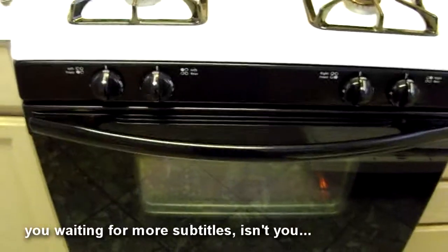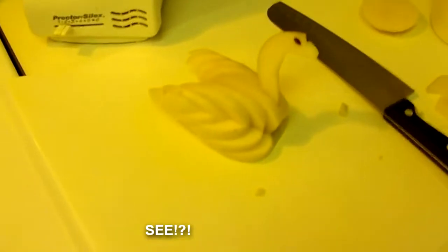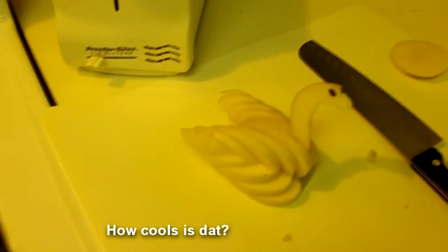Now you just kind of wait until it's done. I know some of you guys get really bored and impatient and distracted, so if you need something to do while you're waiting for your bacon to cook, make yourself a swan out of an apple, because everybody knows apples and bacon totally go together.